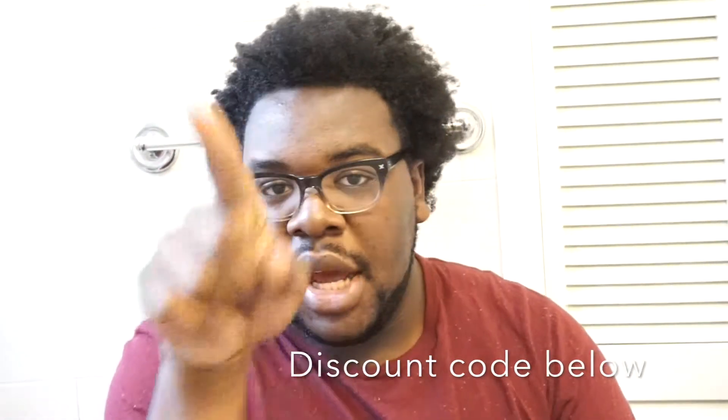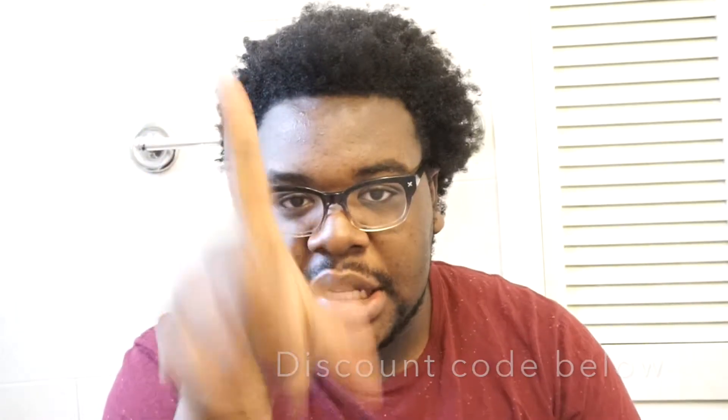If I do have any coupon codes, they'll be in the description box below. I'm going to let my oil heat up for five minutes, and you guys have seen exactly what I'm going to use. It didn't come with any instructions, so I'm kind of going off the whim here.